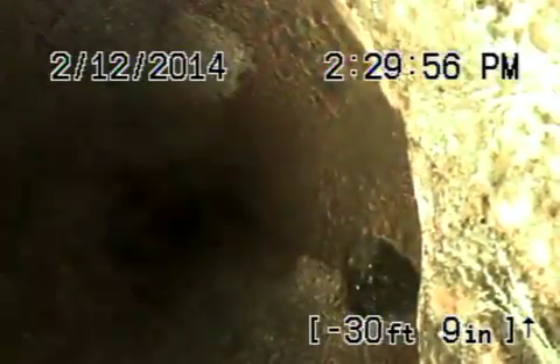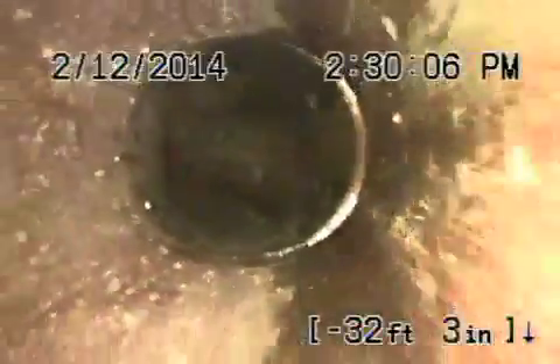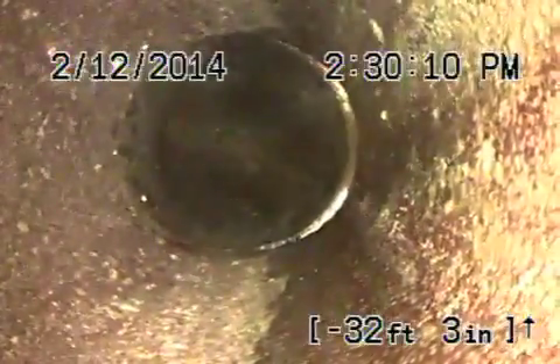We're going to be getting close to the property line right now. It's going to come up. There's the transition — it transitions from 6-inch to 4-inch here, and you can see we're coming up. There's the 6-inch, there's the 4-inch. This is approximately about 10 feet 2 inches deep at the property line.